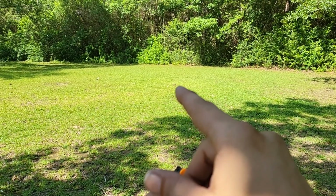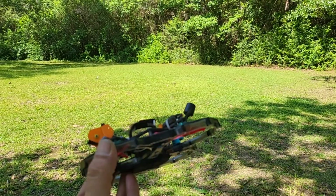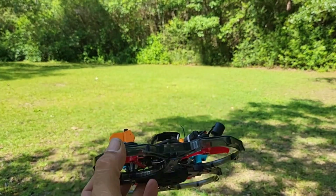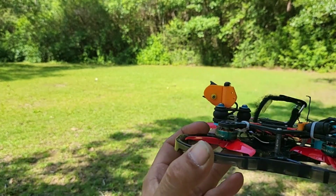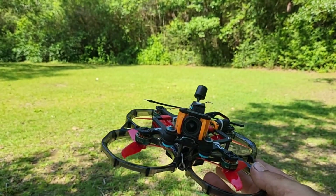Yeah, I think that's the actual burn spot right there. I was flying it the other day out here, running on 3S, doing a little bit of flippy floppies and all that stuff, hit the ground — wasn't nothing major. And something touched something, and a big old puff of smoke came out. I had to run out here and grab it. So here we go, this is it.